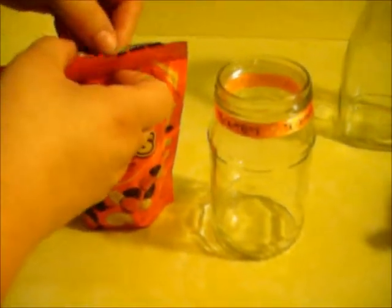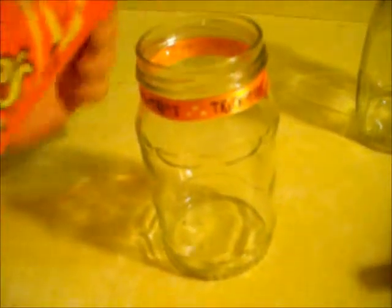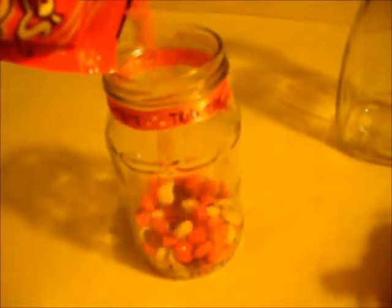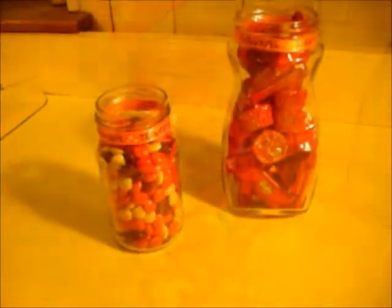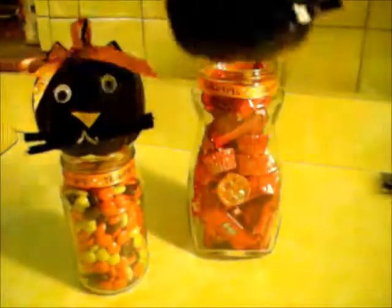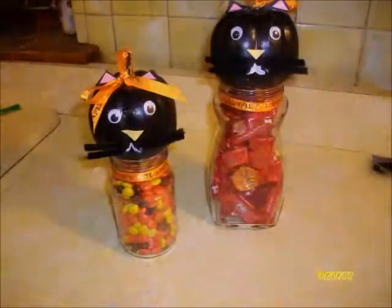Now it's time to pour in the candy. You can pour in any type of candy that you like, or just pour in nice colorful candy that will go with the theme for Halloween. All you have to do is add the pumpkin on top and you have your candy cats. Thank you so much for watching and I hope everyone has a nice and happy Halloween.